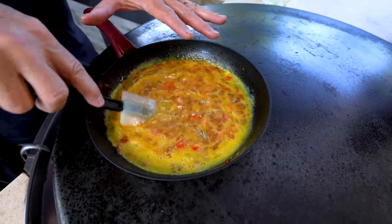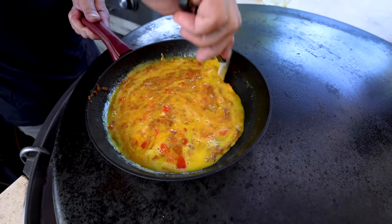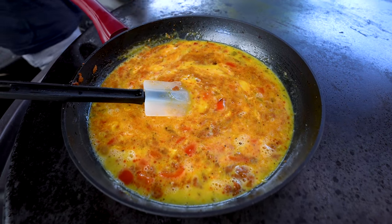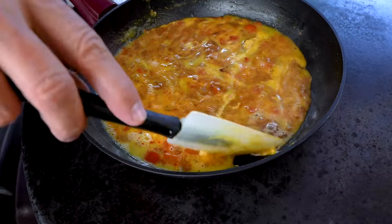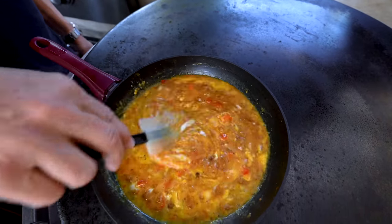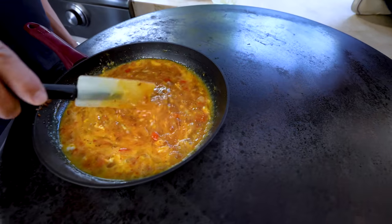If you could just cook this and eat these the way they are, they would be insane. But we're not stopping there — we're going for insanity. You can see they're just starting to cook, so keep it moving on low heat. Boys, do we think this is something that you could make, say, the night before?